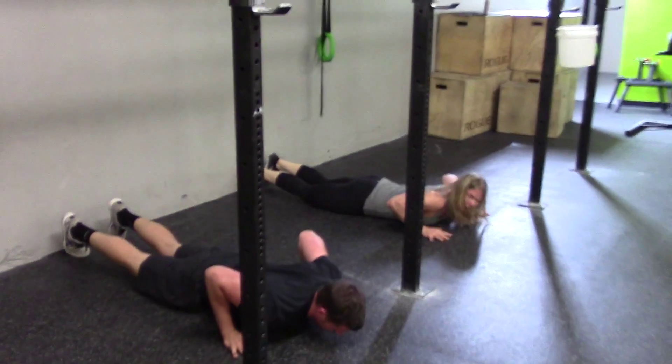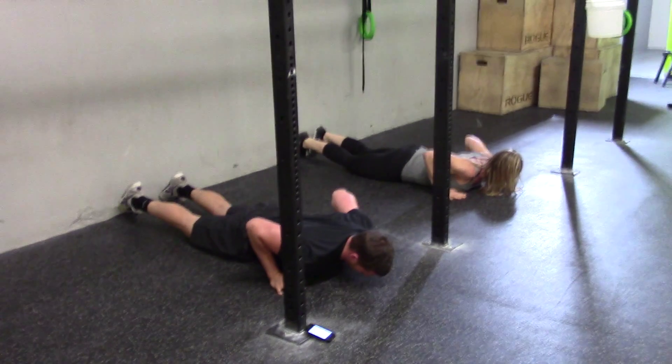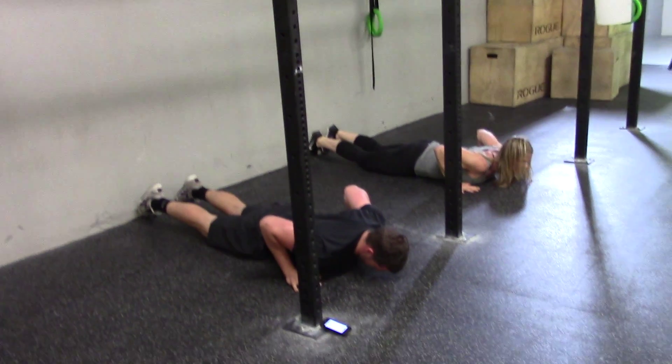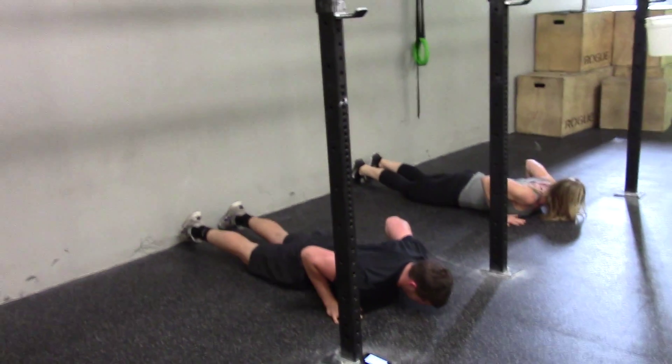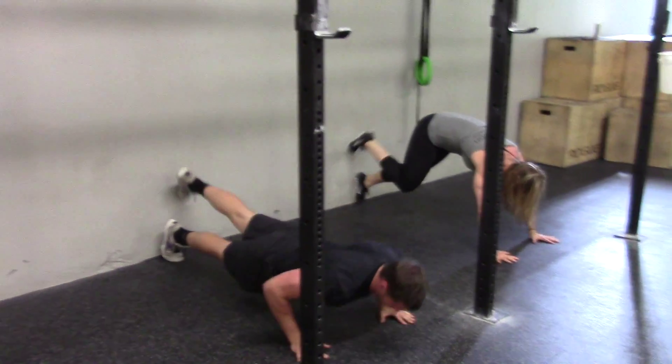Today's hollow hold is going to utilize the wall just like we did on day 17, but instead of going about one to two feet, they're going to go to a mid-range, two to four feet. So guys, just go ahead and get into that good hollow position.